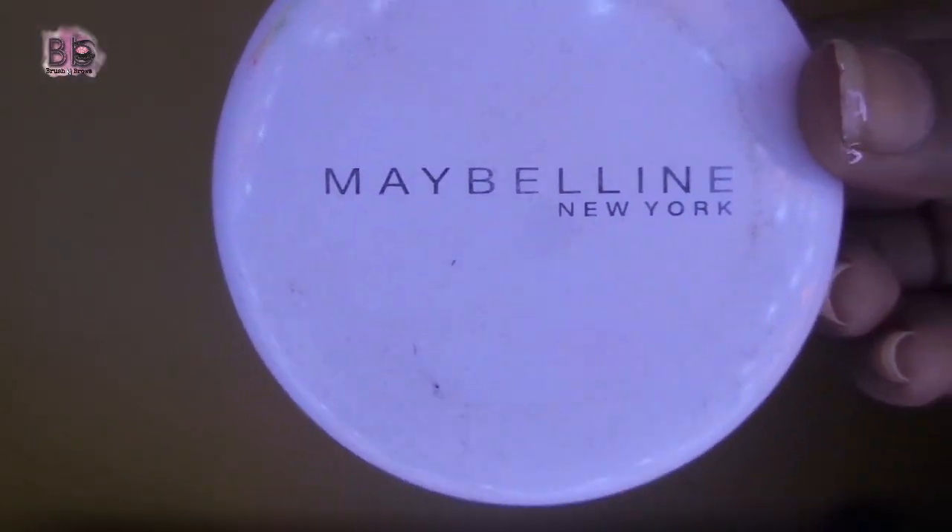You can say it has a base ready for the eyeshadows. With a beauty blender, we will blend it with dabbing motions so that the eyebrows are sharp and the edges are clean. Then you will brush your face and pack it with compact powder or loose powder.